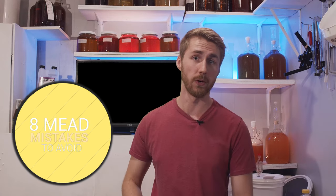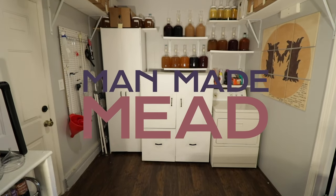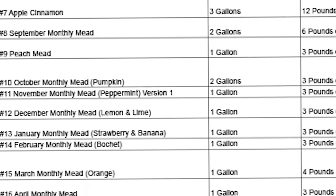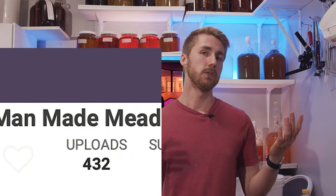So you want to be a great mead maker. Here are the eight mead making mistakes that all beginners should avoid to be great. My name is Garrett and I run this channel Man Made Mead. I have made a lot of mead, over 200 different recipes at this point, and I have a lot of videos. I would consider myself somewhat of an expert at this.